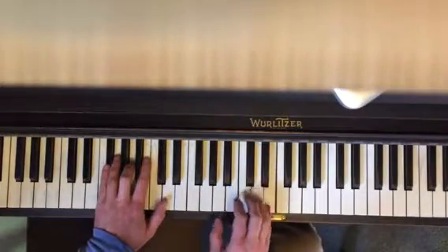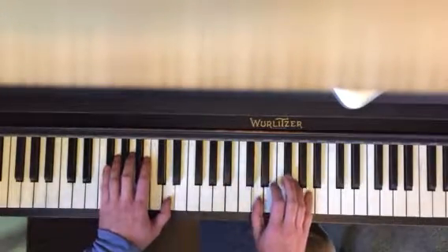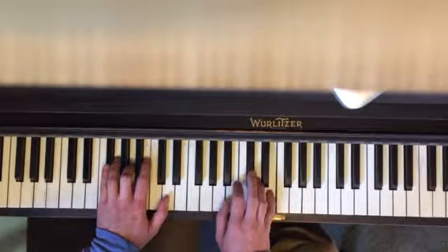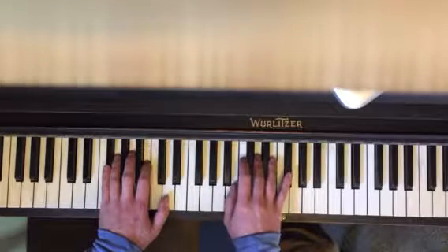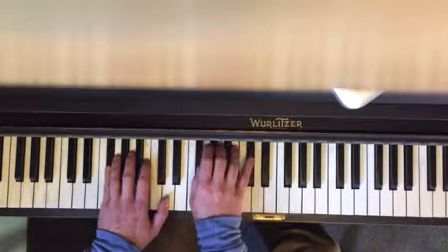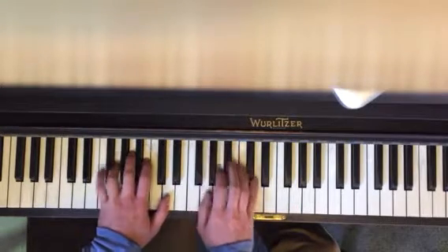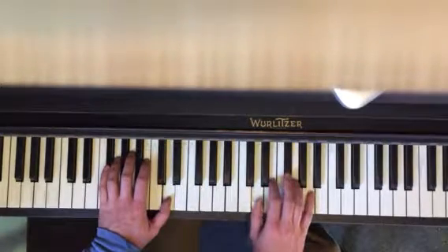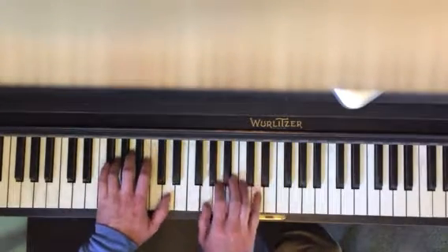If you're feeling ambitious, you can get the pedal in there — just down for every chord.